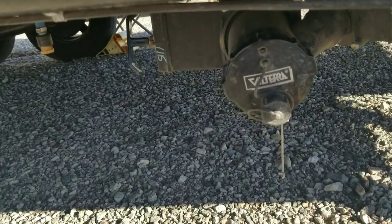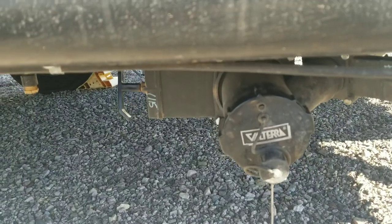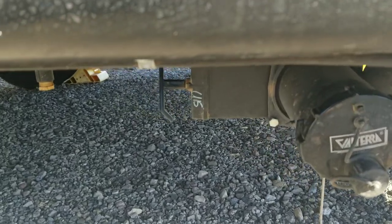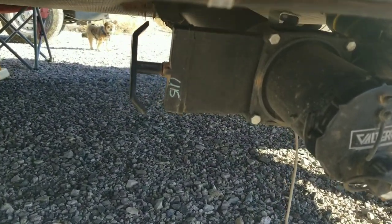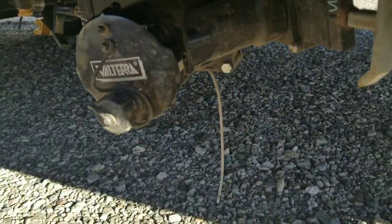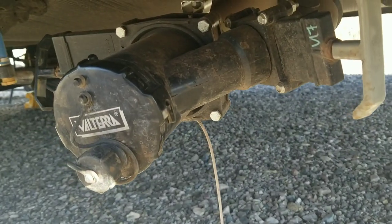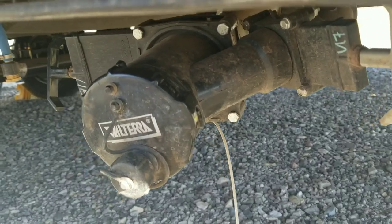This is your waste water connection which you would use to drain your waste tank. On the left hand side is the valve for the large diameter pipe. The right hand side is the smaller gray water tank which drains the water from your shower and your kitchen and bathroom sinks.